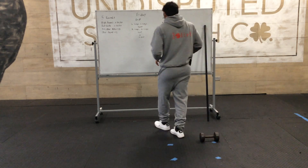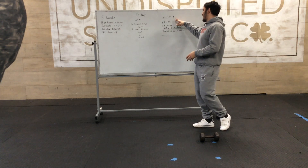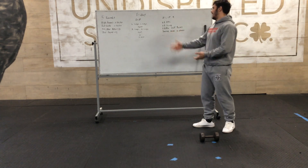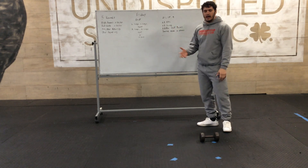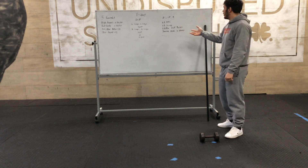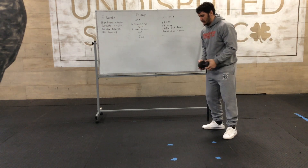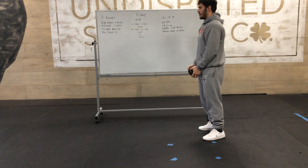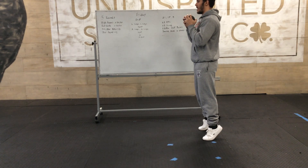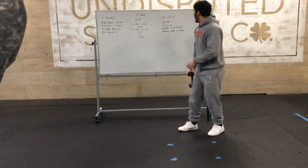Once we're done with that, we'll have a finisher — a 21-15 format with four movements. The first is the kettlebell RDL — 21 reps. Then 21 reps of the kettlebell swing, and kettlebell calf raises. For the calf raise, hold the weight in your hand — either in goblet or at your side — come up on your toes, hold for a one-one-thousand-two count, then back down. We don't want to just bounce up and down — hold that pause.